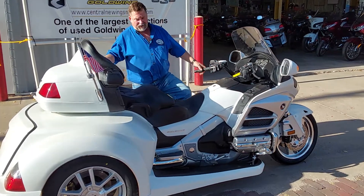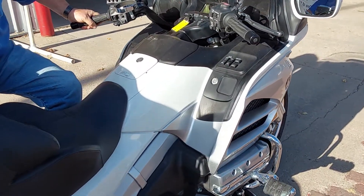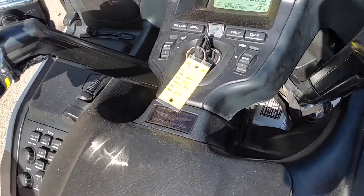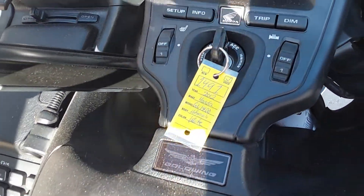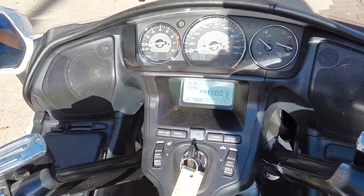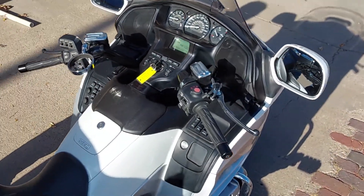Come on in here with the camera, Eric. We just got done building this unit this week — a 2012 with a brand new Roadsmith trike kit under the back of it. This is unit number 1491, with 10,669 original miles. One owner — bought this bike from a guy over in the middle of Iowa that quit riding.